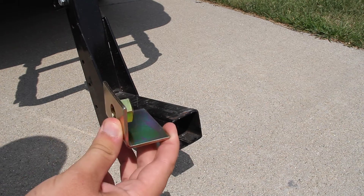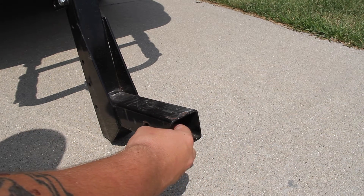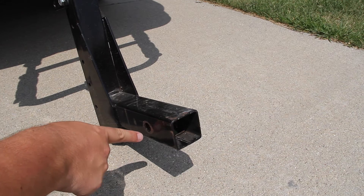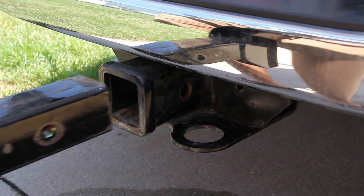You're going to want to take your L-bracket just like this and slide it in right here until the holes match up right here. Then take the Verdiac and put it in the 2 inch hitch receiver.